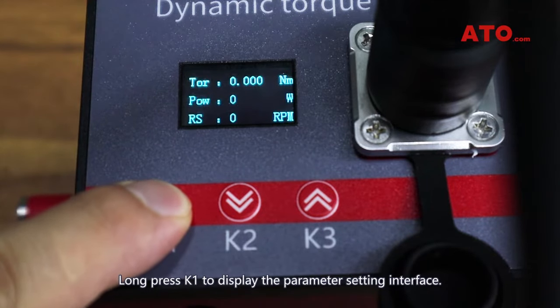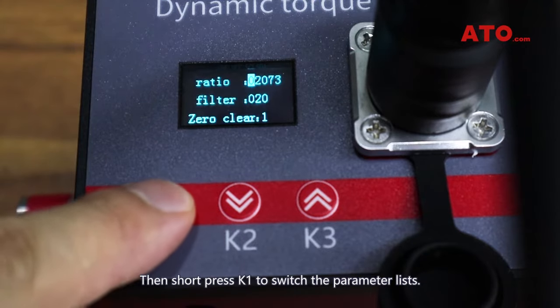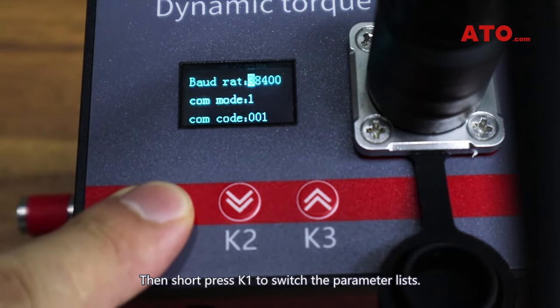Long press K1 to display the parameter setting interface. Then short press K1 to switch the parameter lists.